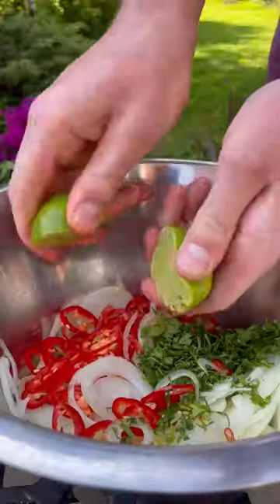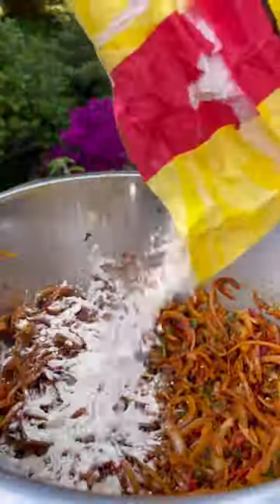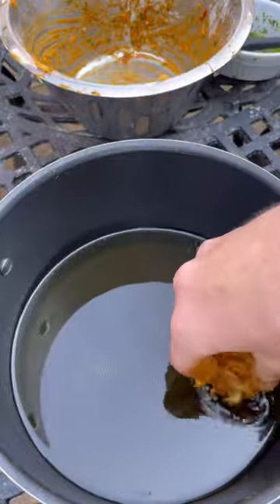Despite what Jamie Oliver might tell you, there's no plain flour in onion bajis. It's gram or chickpea flour that coats the onion and gets deep fried to make these beautiful bajis.